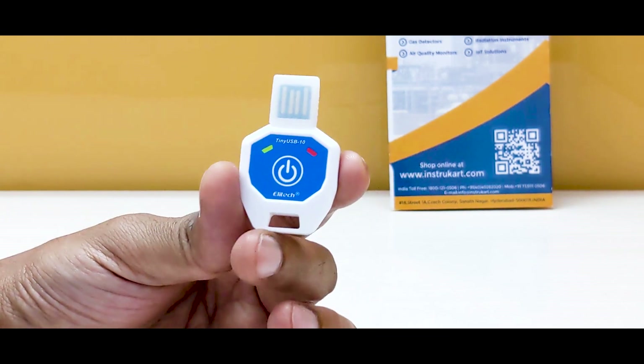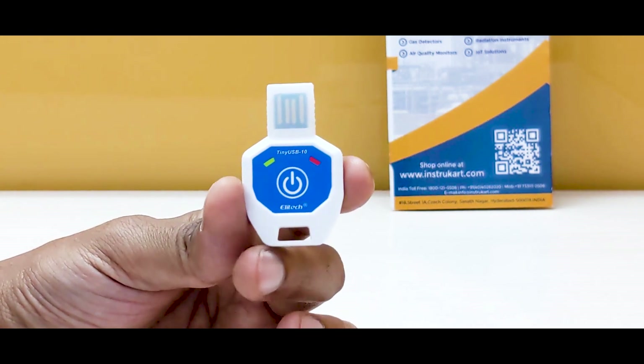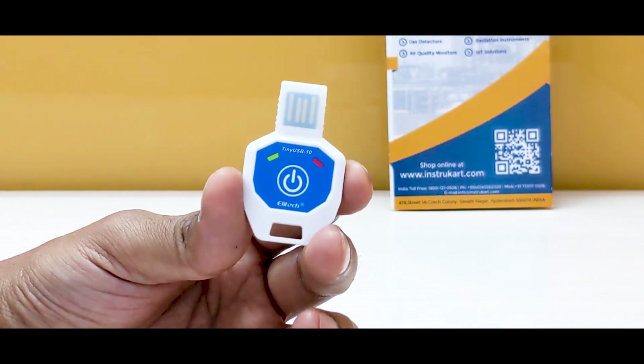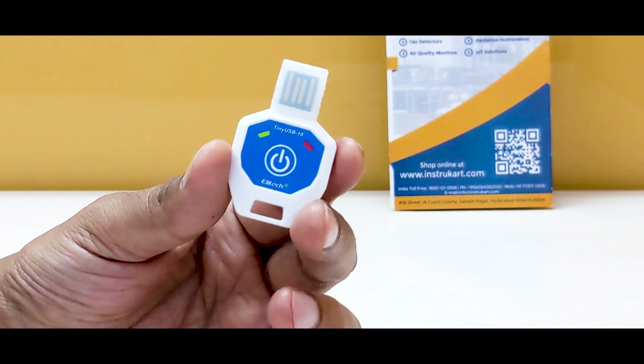It can be taken into freezer zones, cold chains, reefer trucks, food transportation, and various other applications that require temperature-sensitive data loggers.